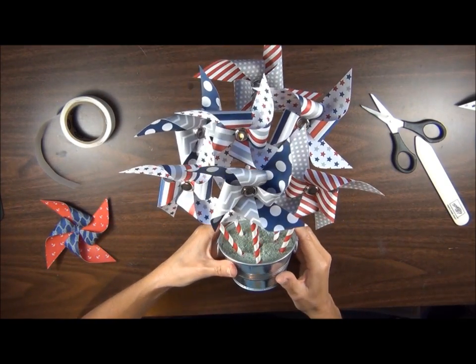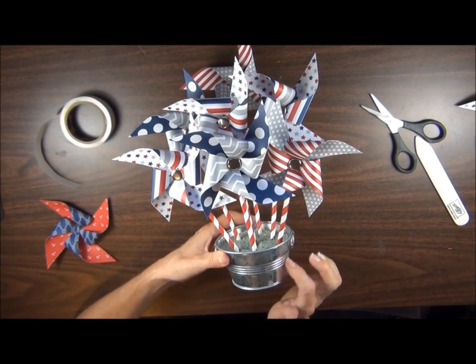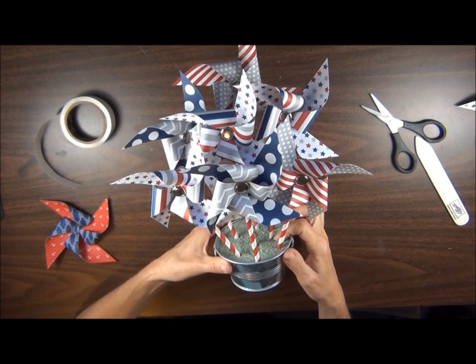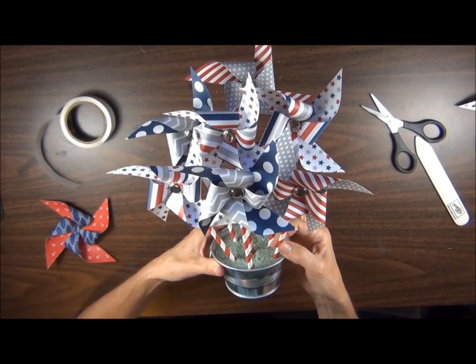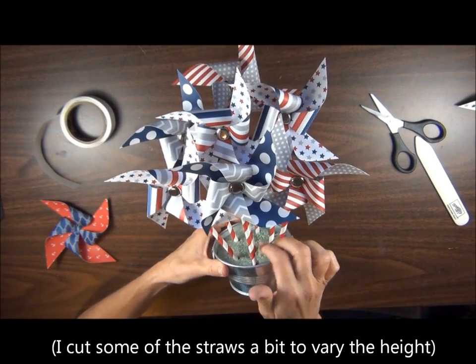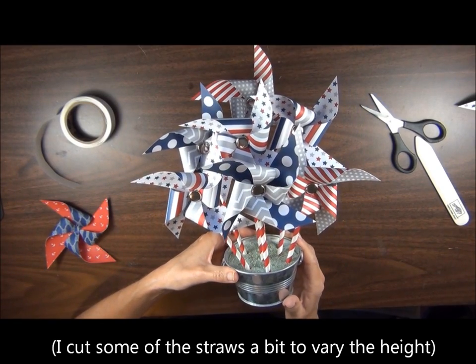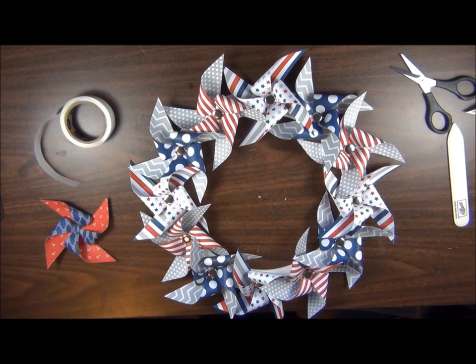I actually had a lot of these pinwheels left over and I thought they would make a cute arrangement. I have this little tin container with some styrofoam inside and I just stuck the straws right into the styrofoam. I'm going to find something decorative to cover up that styrofoam, but it'll make a cute centerpiece for Fourth of July. I hope you enjoyed these tips.